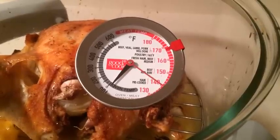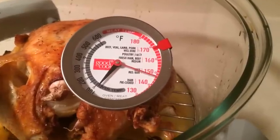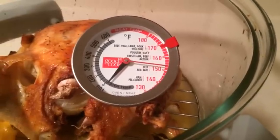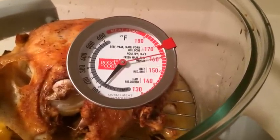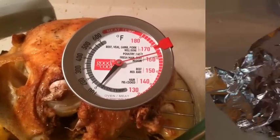I'd like to take it out at about 165 because it's going to continue to cook when it rests, and I like my chicken at about 170. By the time it's rested it usually goes up anywhere from 5 to 10 degrees. It's pretty close — we're going to make it. I'm going to go ahead and take it out to rest and then work on the gravy.